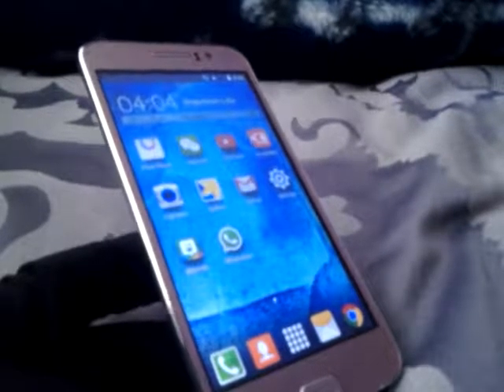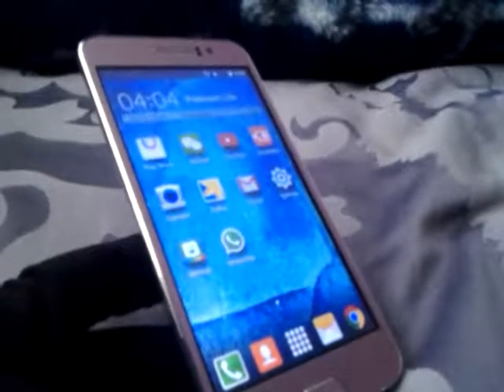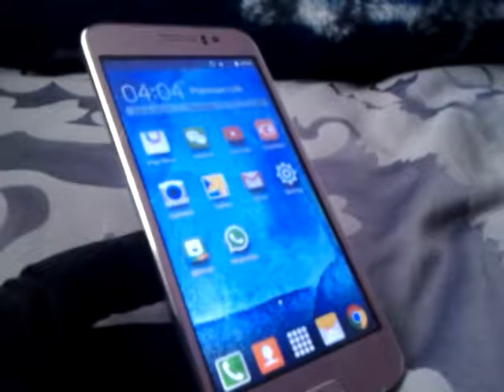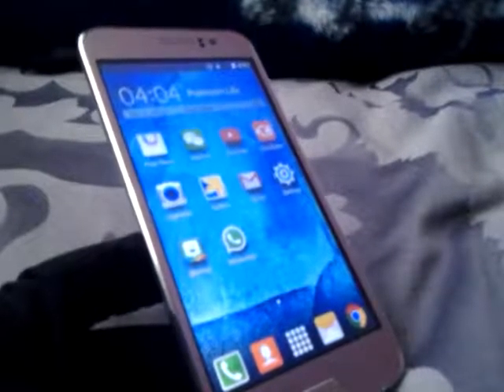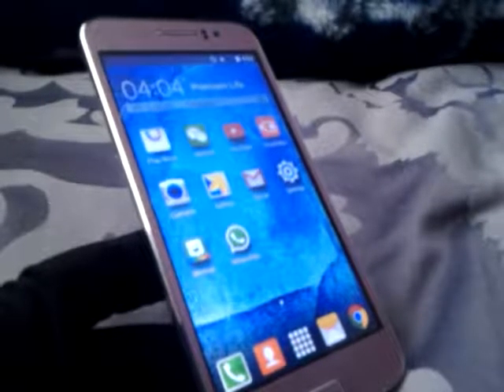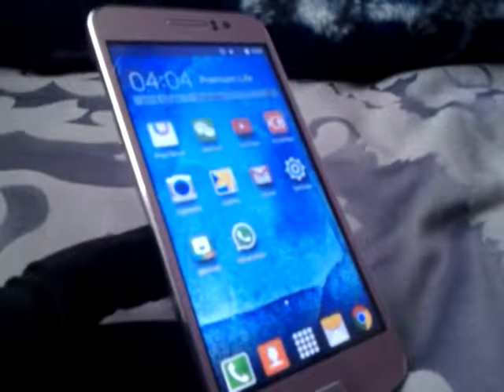Hey everyone, it's Kiki and I get to review the Junine 5.0 unlocked Android with all the quad-core stuff and all the good stuff, for one-third the cost of a phone that's just like it.